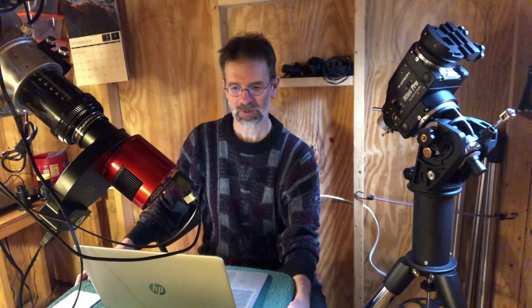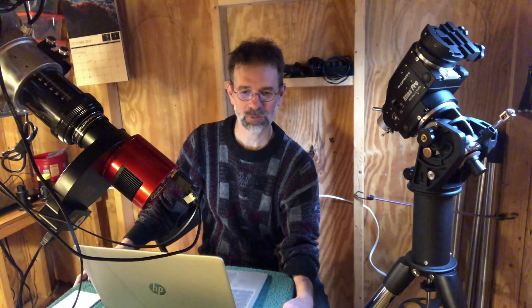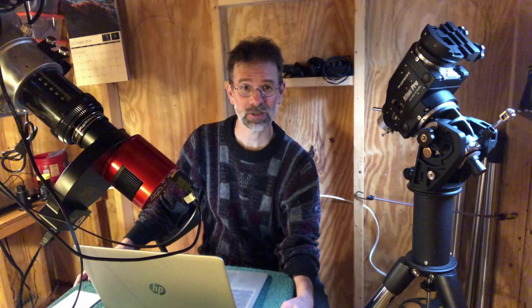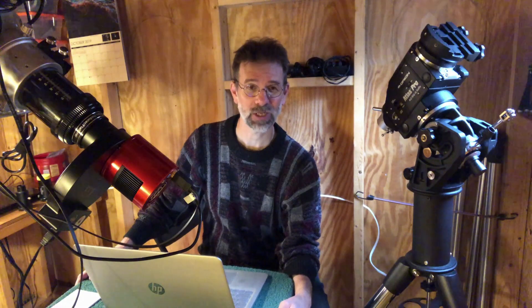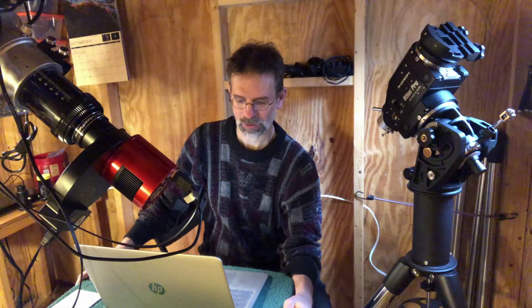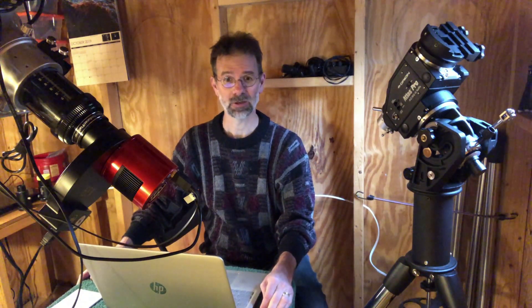If you really want a good understanding of camera sensor size and pixels, I'd also recommend the YouTube channel Dylan O'Donnell — he's got a really good video on cameras which I highly recommend. Anyway, this wasn't a total loss because I was able to use the Orion camera as my auto guider for a couple of years when I got my next camera.